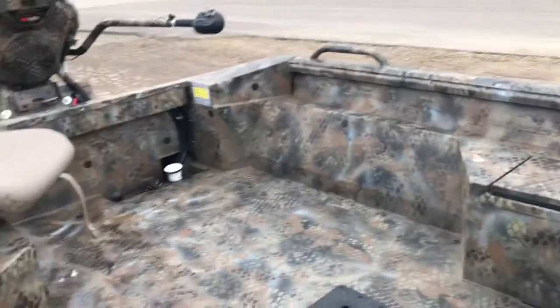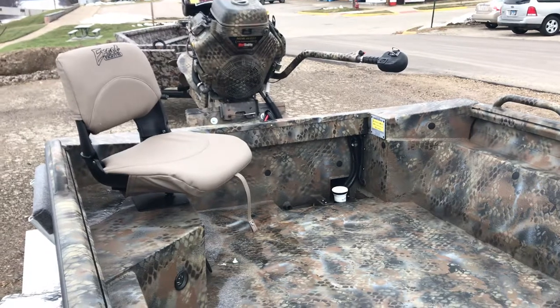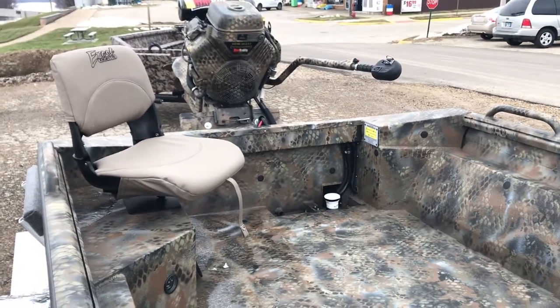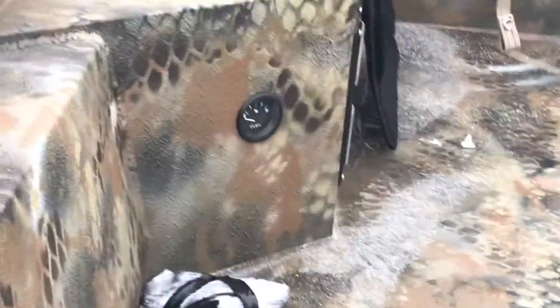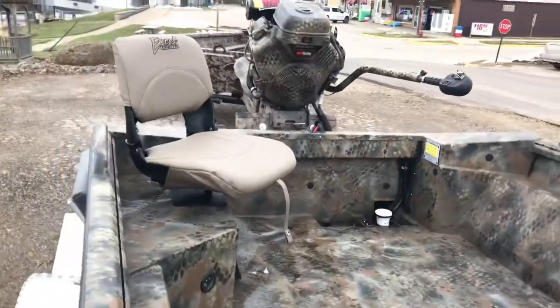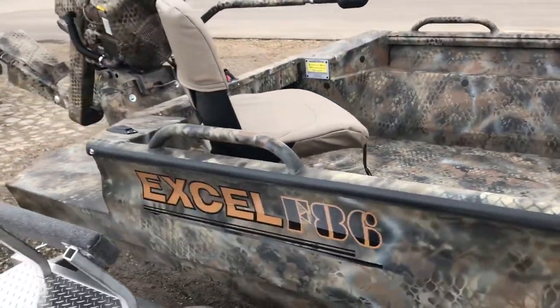As we go to the rear of the boat, we have added a driver's seat. This boat does come standard with a stand-up bar for operating the Mud Buddy, which we do not have shown in the video. The fuel gauge is right there below the driver's seat. Once again, the rear grab rails are an option.